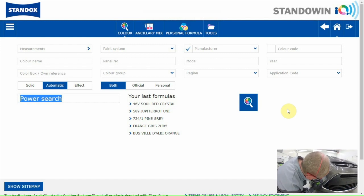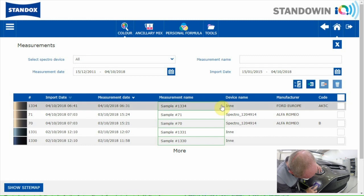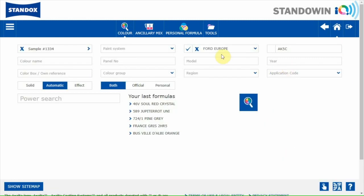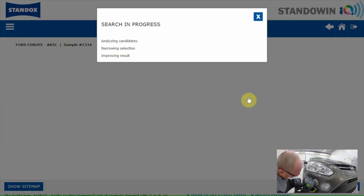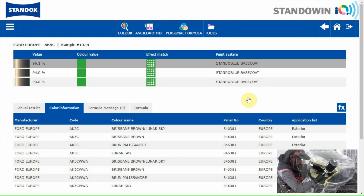The measurement can be sent to the software via Wi-Fi or by connecting the device with the PC. I'll go to measurement — here you see the measurement of the car. In the search field, car make and colour code are already filled in. I only have to click on the search button. The software searches for the best formula and even makes a correction to get the formula closer to the colour of the car when needed.